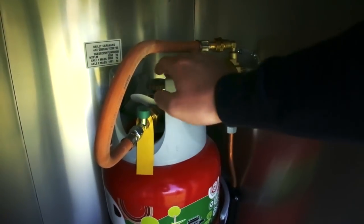Whilst you're outside, check that the gas supply is switched to the off position in the gas locker.